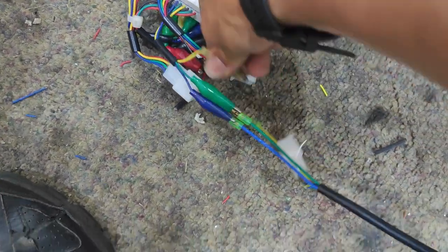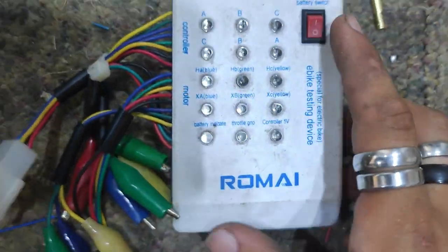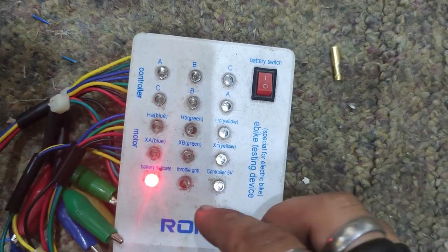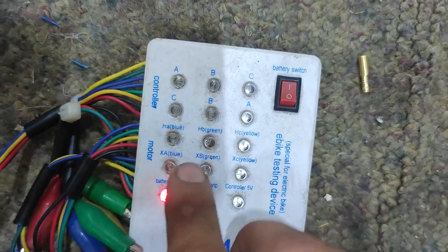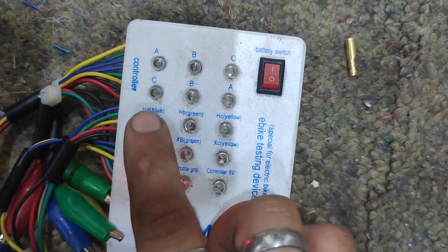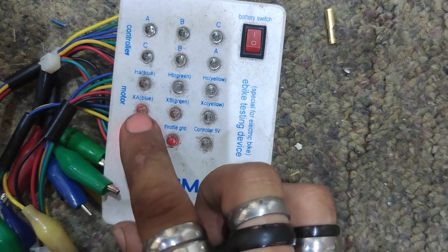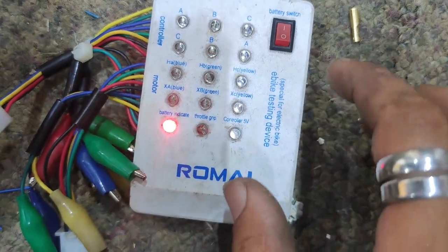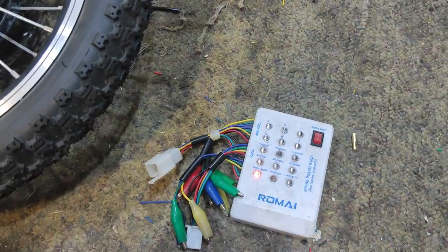I unplug the cable that I'm not using. It takes a little 9V battery at the back. These three will test the hall sensors - they'll flash in sequence if it's working - and then the phasers here will sort of light up if there's power going through the motor. I'll get this hooked up and show you how it works.